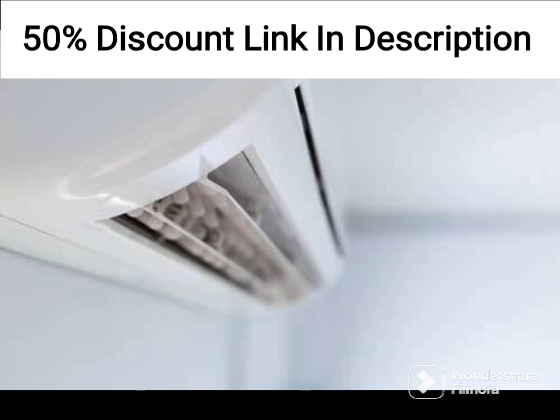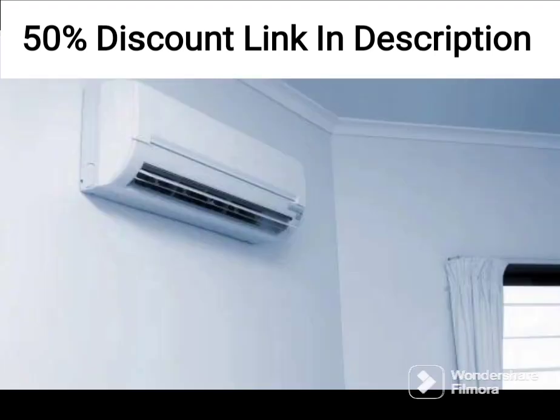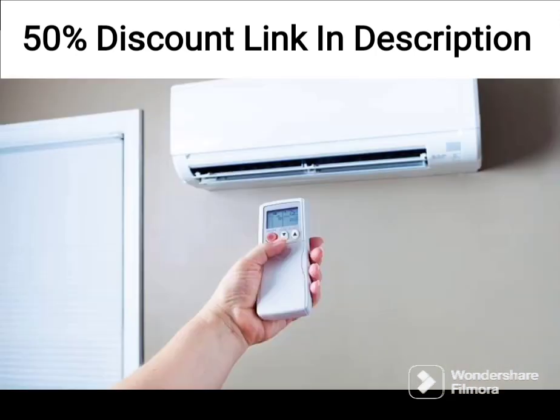One of the standout features of this AC is its twin rotary inverter technology, which helps the AC run more efficiently and quietly. This technology is more advanced than traditional inverter technology and allows the AC to adjust its cooling speed according to the temperature in the room. The result is a more comfortable environment that is quieter and more energy efficient.